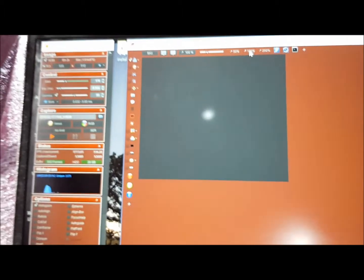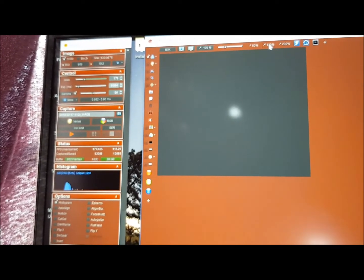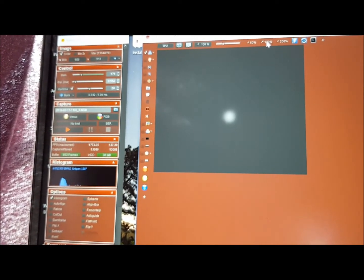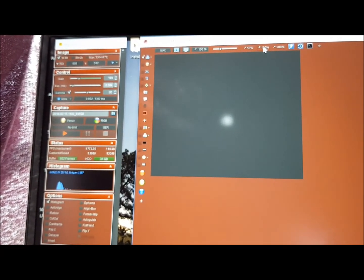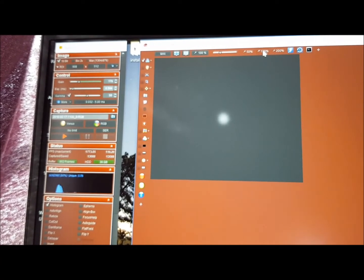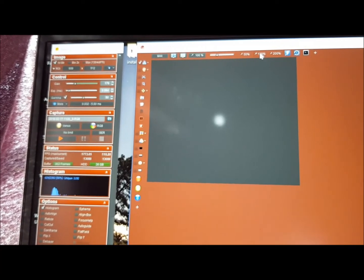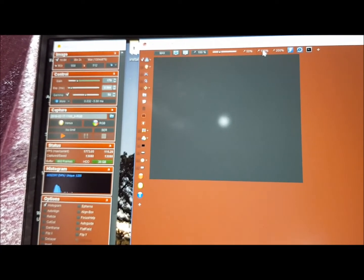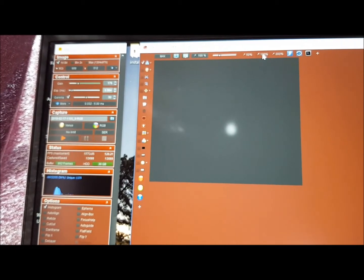Okay, that's Venus. Seeing is fairly alright. It's 98.8% illuminated — only 9.9 arcseconds. Look at the scene now — really good. Sometimes you can see the perfectly round shape. So it's 9.9 arcseconds in terms of apparent size.